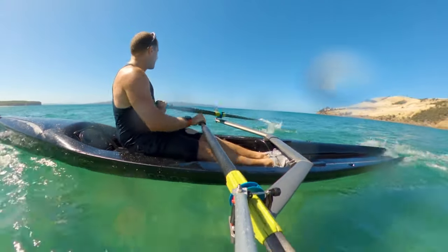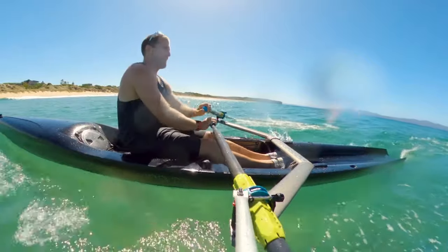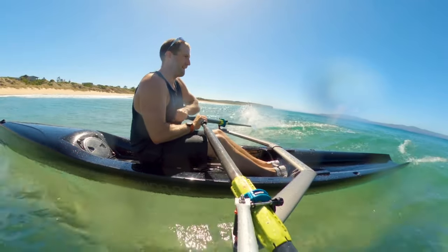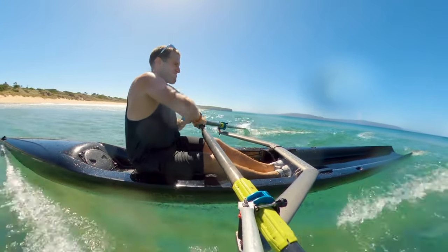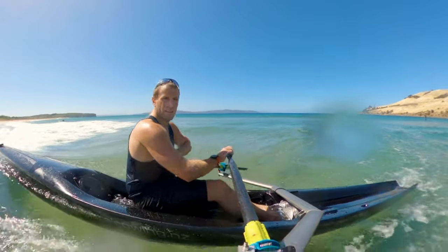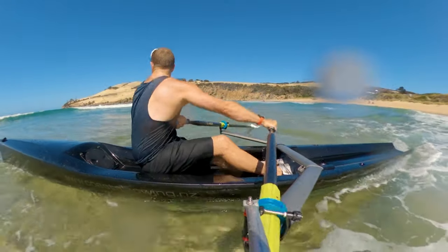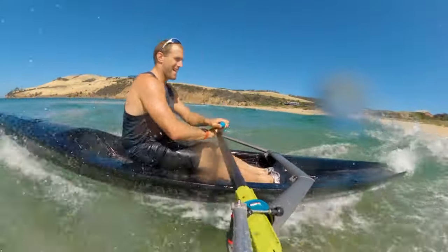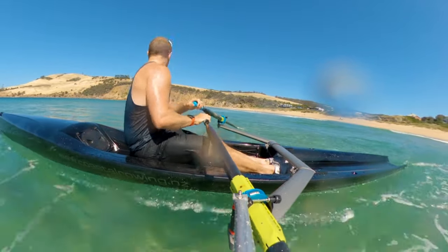There were a few surfers there with nine-foot mal boards struggling to catch anything, whereas you just turn this boat around at any hint of a wave and you can catch it — it's really quite fun. It was a small wave, not even close to breaking, but still catching it very easily. When it starts to think about breaking, I tried to get off it before it did. I turned around nice and quick and came straight back out to the breaking waves.